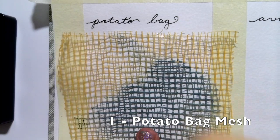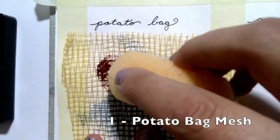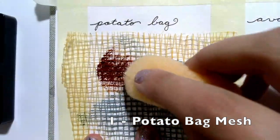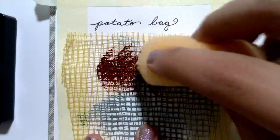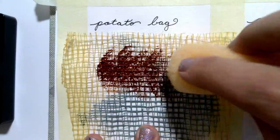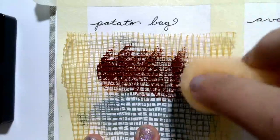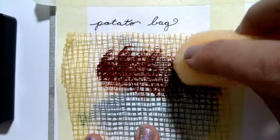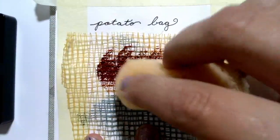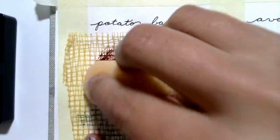First up we have potato bag mesh, and I'm stamping into my sketchbook, which I've taped off into different sections. I'm using just a regular craft sponge, and this is Burnt Umber acrylic paint. I tried to make sure that my sponge was nice and dry so that we weren't getting any sort of soggy stamping.